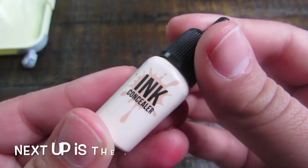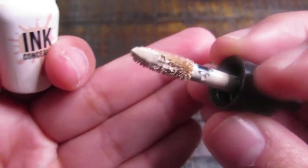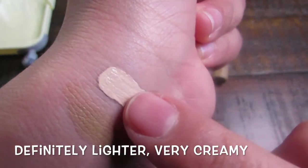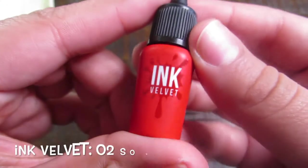Next up is the concealer. As you can see, it is a creamy style formula with a lighter consistency — but it does have some good coverage.